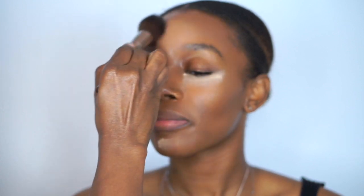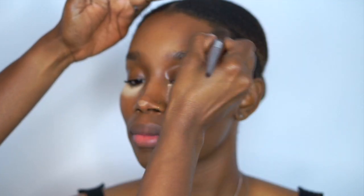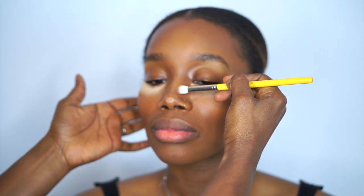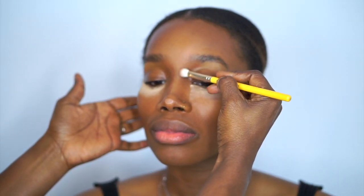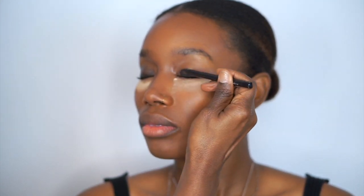Now I'm just removing the powder from the areas I've already set. And don't forget to apply the setting powder to the contour areas along the sides of the nose as well.